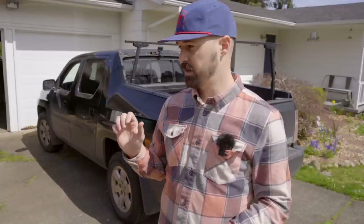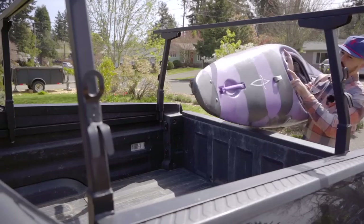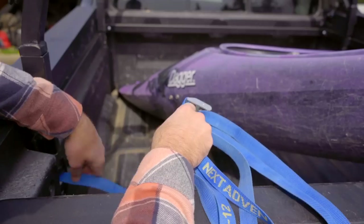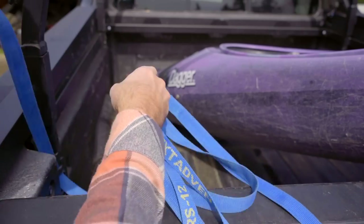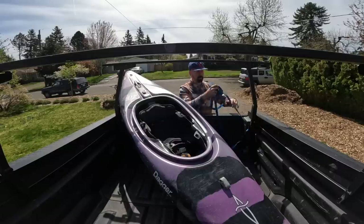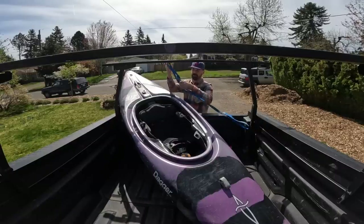We're going to load the first kayak — this is my 9-foot Dagger RPM, a little under 9 feet. This is the same method you'd use for a shorter recreational kayak in the 8, 9, or 10-foot range, and it should work in pretty much any truck bed. My Ridgeline's only got about a 5-foot bed. Generally, all I do is slide the kayak in corner to corner and use the actual tie-down points in the bed of the truck — pretty much every truck is going to have some kind of tie-down point in the corner.